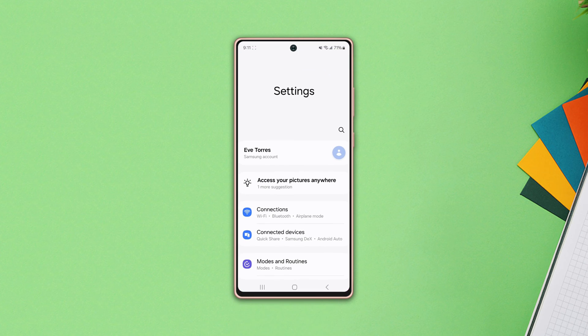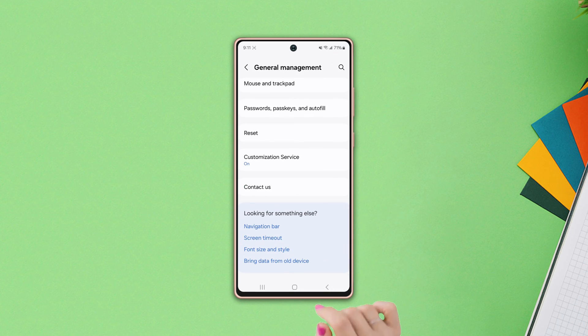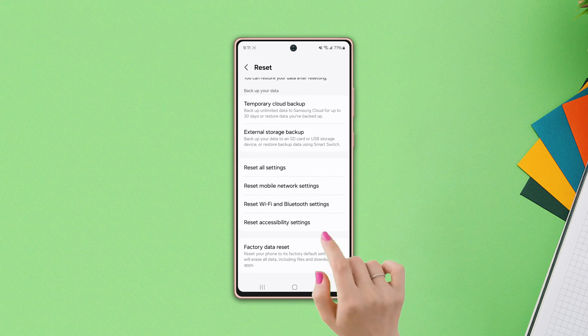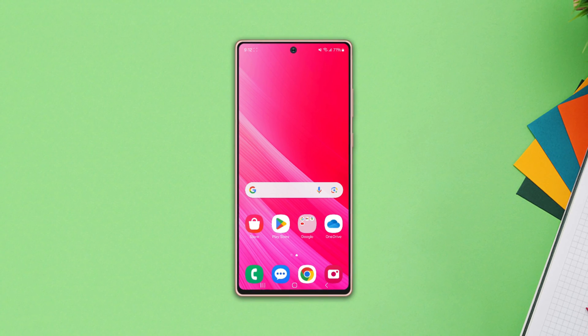Solution 4: Reset Bluetooth settings. Go to Settings, scroll down, tap General Management, scroll down again, tap Reset, scroll down, and tap Reset Wi-Fi and Bluetooth Settings. Then tap Reset Settings and wait for a while. This is how you can fix your Samsung phone not finding any Bluetooth device issues.